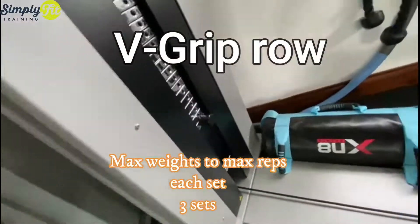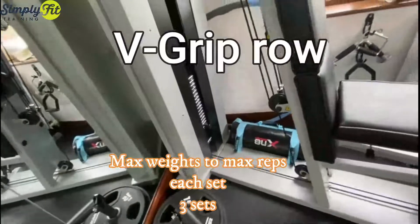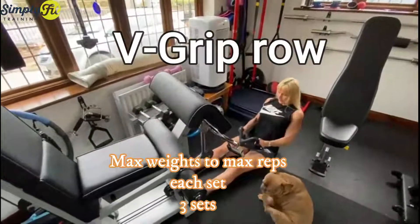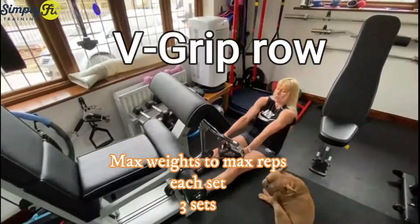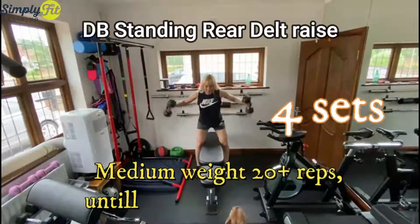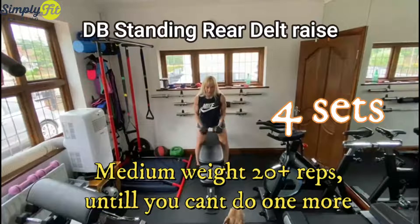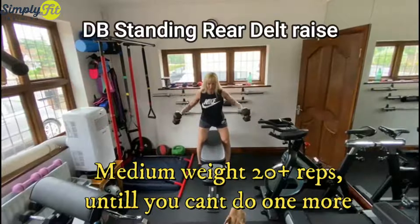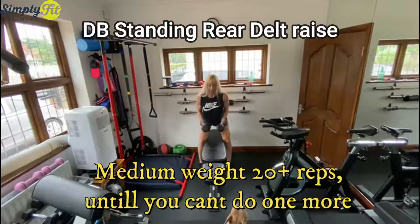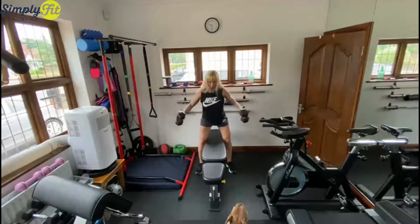It was the maximum I could lift — very, very heavy. I did 10 reps. Then straight after this exercise I moved to dumbbell standing rear delt raise. You don't need to lift heavy weights on this exercise — you do light to medium weights but as many reps as you can.